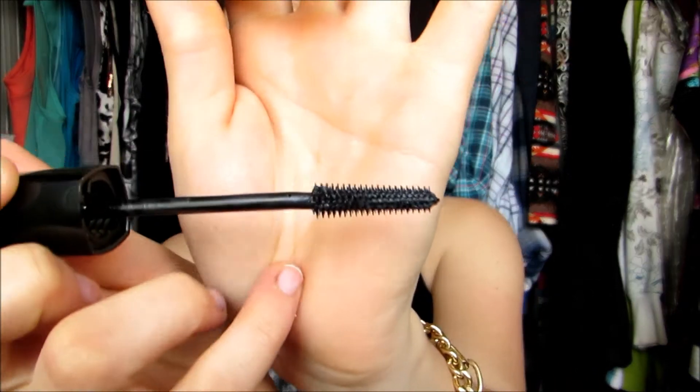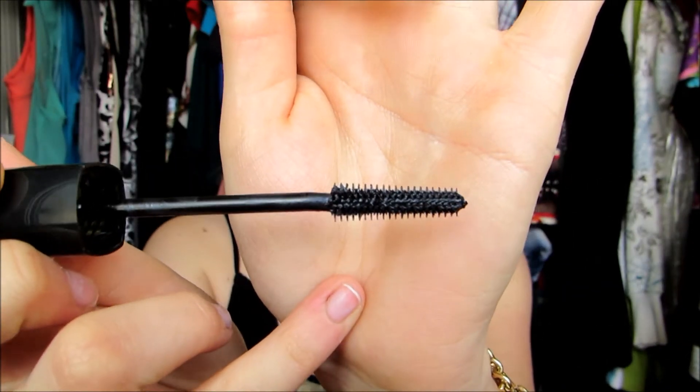So I'll show you what the brush looks like first, and then I'll zoom in the camera and show you how it comes out. This is what the brush looks like — it's like a thin brush. I usually like a little fluffier brushes. I like the CoverGirl Lash Blast. I just like the fat brushes. So we'll see how I like this one.